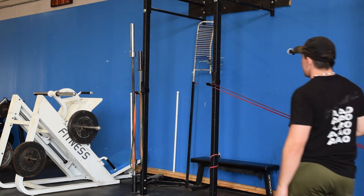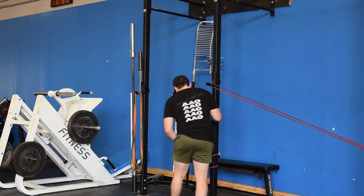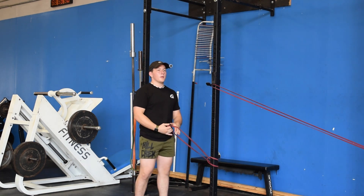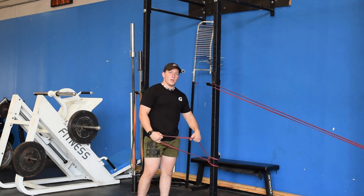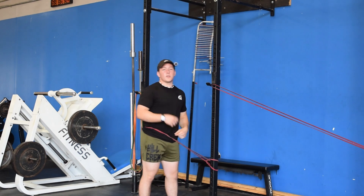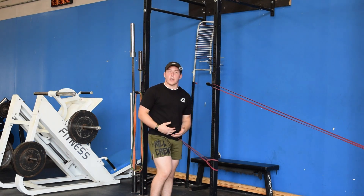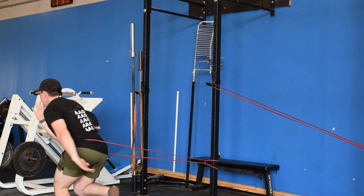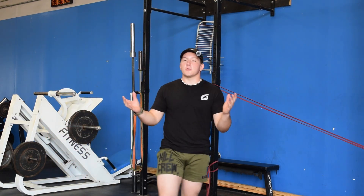Another form of load that you can do is add a band. A little bit different type of resistance because it's gonna be consistent throughout, but it'll work just fine. With this you're gonna have to reset after each one and then switch sides. Another form you can use to load it. Thank you guys so much for watching — if you enjoyed this go ahead and like and subscribe. Let me know what you think in the comments, questions, comments, concerns, all that fun stuff. Leave them down below. Appreciate y'all watching, see y'all next time.